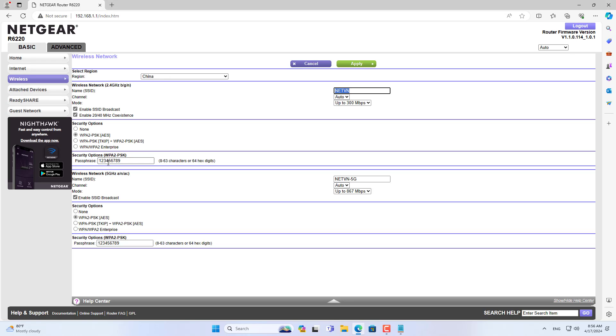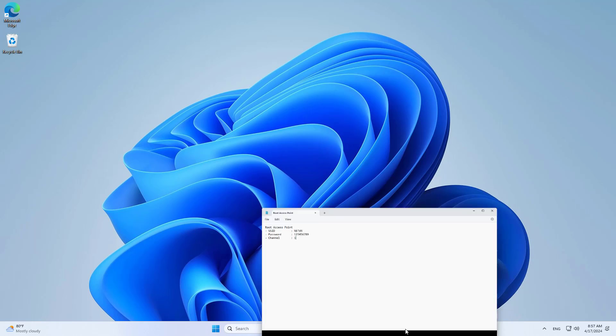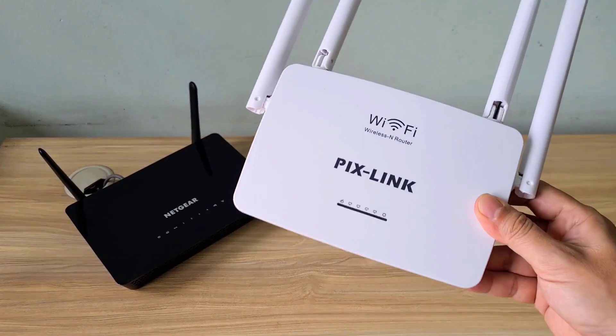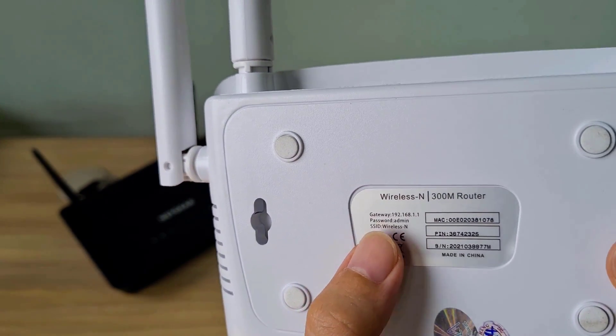Before setting up the PixLink router in repeater mode, I found out information about the root access point. Here is the information you need to know, including the wireless network name and wireless network security. I recommend that you set up a fixed channel for the wireless network on the root access point, as this makes the link between the repeater and the base access point seamless.